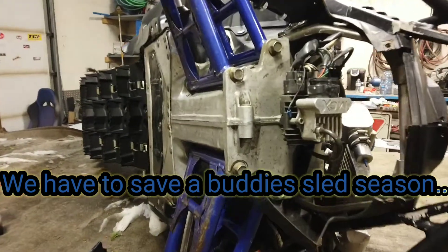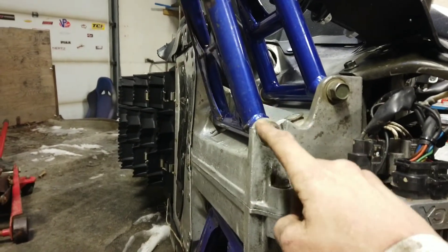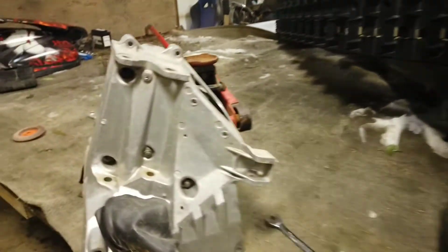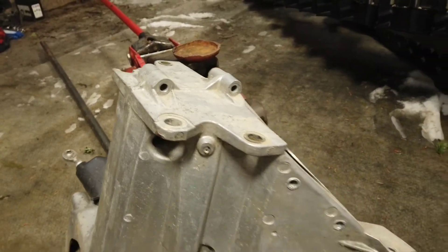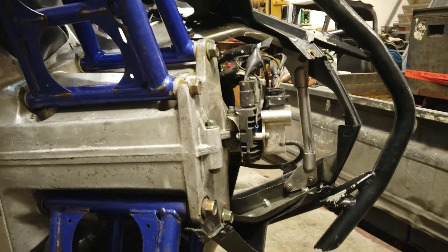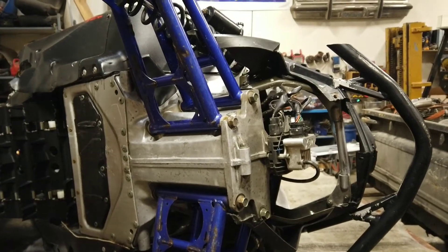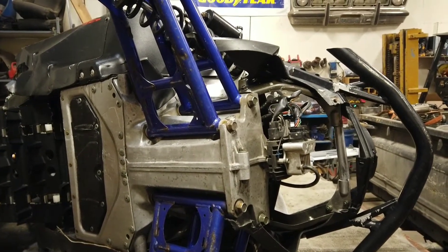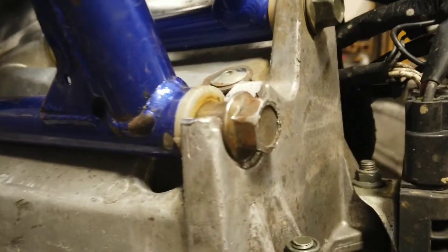A sled just came in — this piece here is broken, that hoop is gone. He's got another one, so we're gonna cut one of these ears off, machine it, and then weld it on here to save his season of sliding. Unexpected project, but I like those.